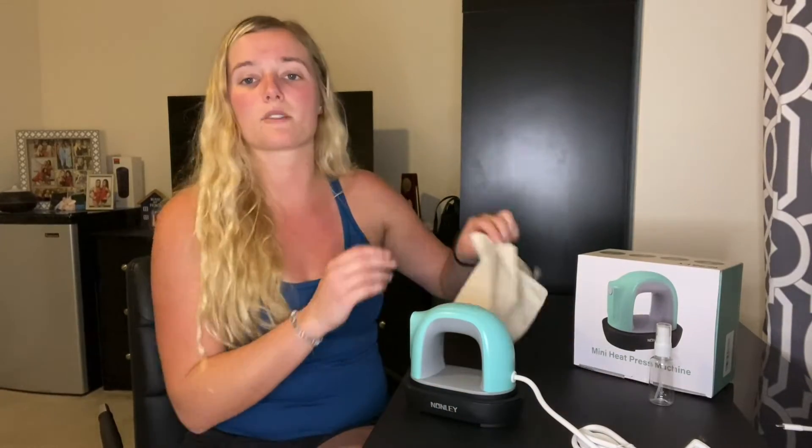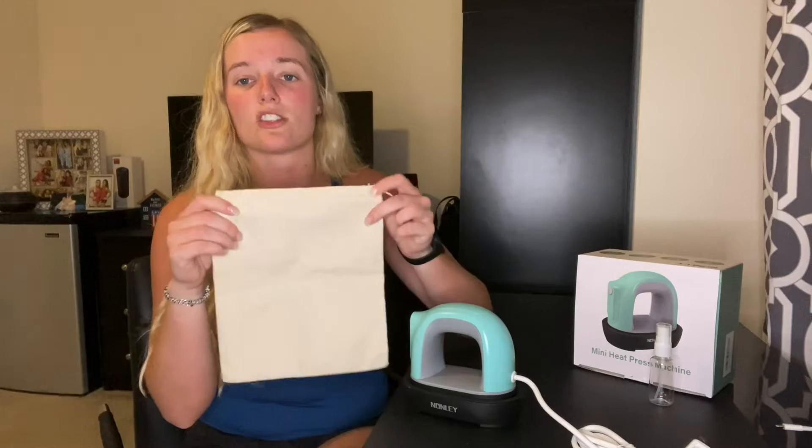This kit comes with everything you need to successfully complete your heat transfer projects. It comes with one mini heat press, an insulated base so you aren't burning any of your surfaces, a storage bag so you can put everything in here to store it nicely, a spray bottle, and last but not least a user manual.